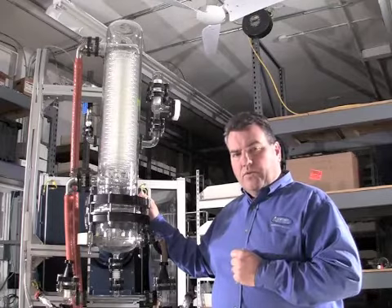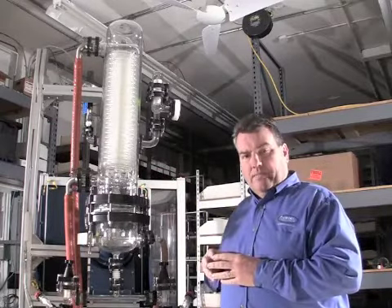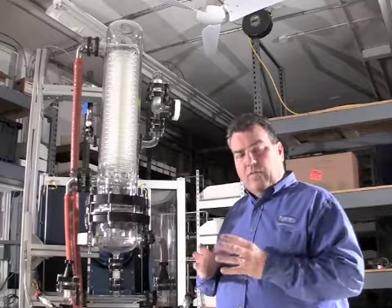Let's look a little closer at the Strike 5000. The first thing you notice is it's made of all borosilicate glass. All wetted parts are either borosilicate or Teflon, so it's completely corrosion resistant and offers high purity.